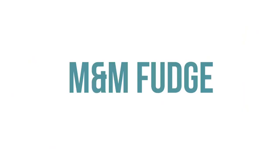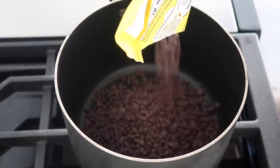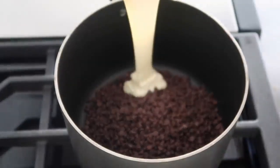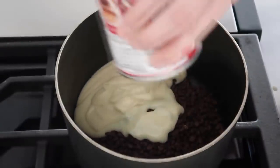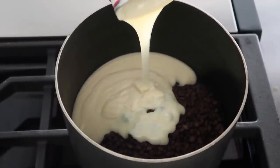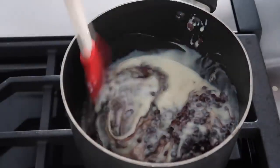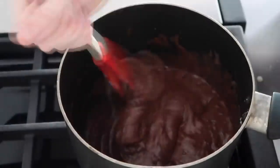Next up is M&M fudge — so simple, only three ingredients. On low to medium heat, add two cups of semi-sweet chocolate chips and one 14-ounce can of sweetened condensed milk right on top. As this starts to melt, keep stirring so nothing burns onto the bottom. Once it's all melted, you're ready for the next step.